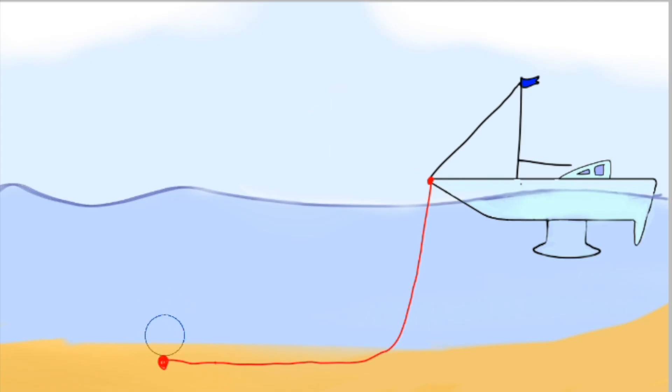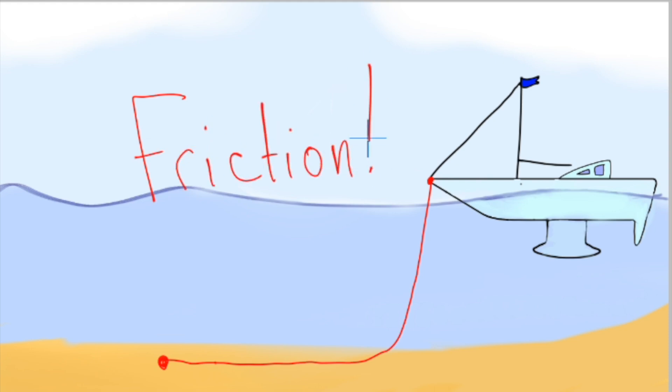The chain is as important as the anchor. Not only does it hold additional weight, it also digs into the sand as it gets laid out, holding the boat through friction.